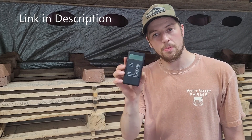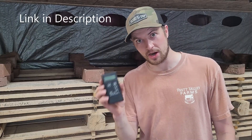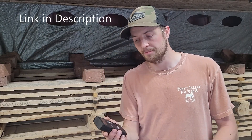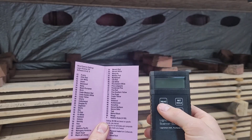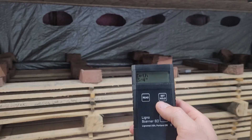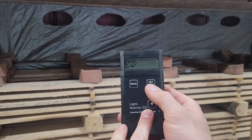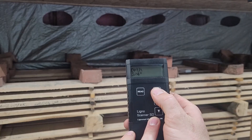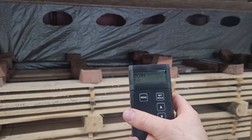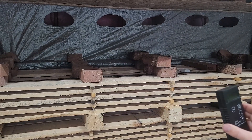I got this moisture meter on Amazon. On the Ligno Mat website they are like $300, but I found this one on Amazon for $240. It's expensive, but it's essential if you're trying to dry your own lumber to have a good pinless moisture meter. This one came with a chart for a bunch of different wood species. This is red oak, so I set it to number 60. This SD model has two depths — it'll read at three-quarters of an inch or one-quarter of an inch. I'm going to set it to three-quarters of an inch and click read.